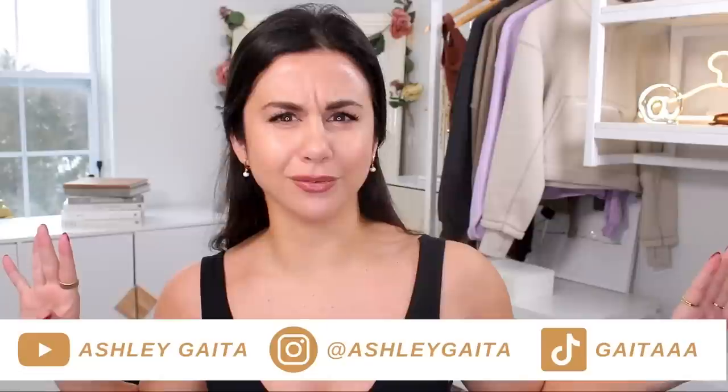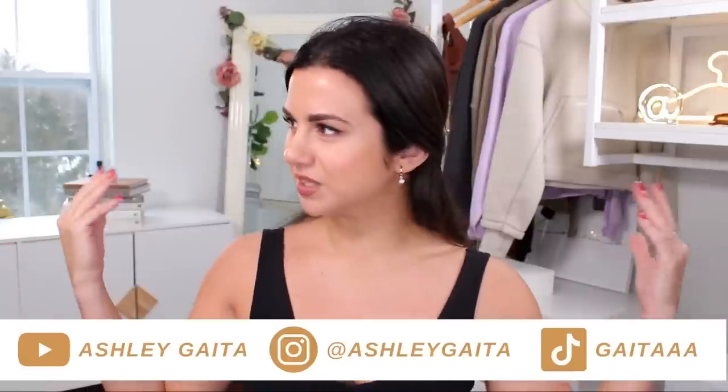What's up guys? Welcome back to the channel. We are here to discuss the brand new Gymshark Rest Day and Pause pieces that have just launched. You are in the right place — I know I mixed up the background a little bit. Welcome to my closet.